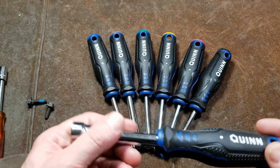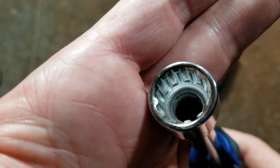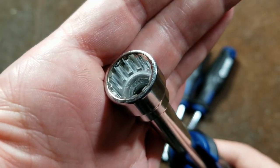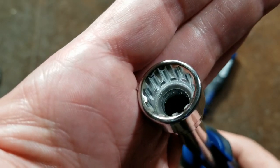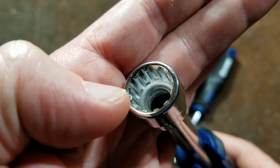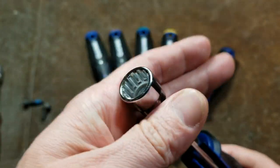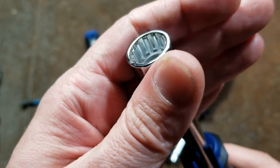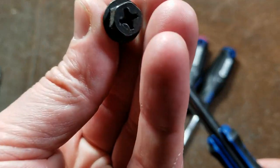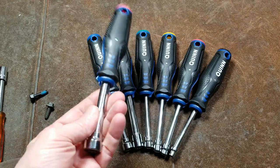How they achieve covering both metric and fractional sizes is through spline drive sockets. Spline drive sockets are metric sockets that have had the flutes cut very deeply. You can see how square and how small the actual drive surfaces are and how much space there is. That allows the hex of any fastener to sit a little bit deeper, and it allows them to essentially drive both sizes.